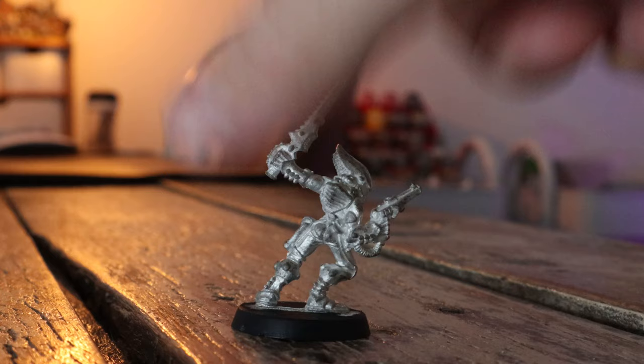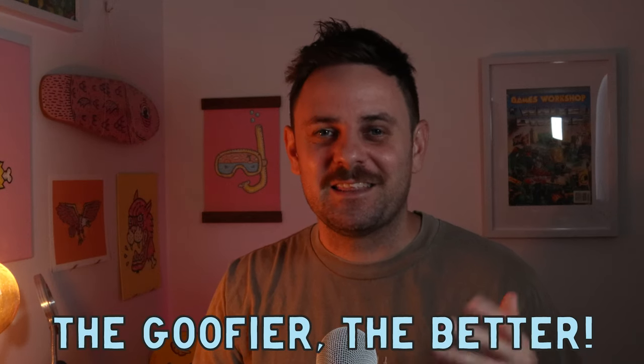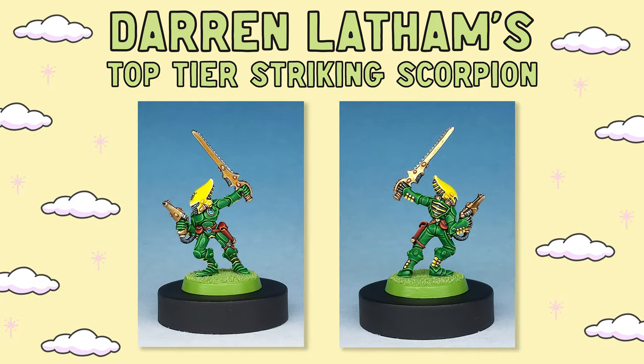The new models do look really cool, but I am still a fan of the old ones. I think they look silly, they're funny, and they're actually surprisingly very small. I always do a bit of research before I start painting something new, and I saw that old mate Darren Latham painted this amazing looking Striking Scorpion a few years back. I wanted to test myself to see if I had the chops to paint something up to this level — spoiler, I don't. I have a pretty bad relationship with the color green; it always comes out really dark and drab. So today's episode is about conquering my fear of green.